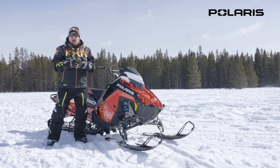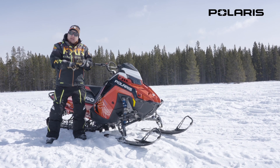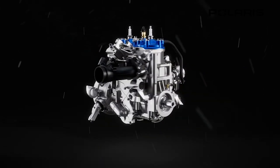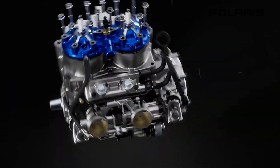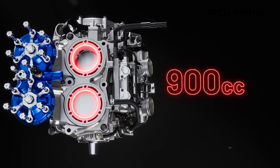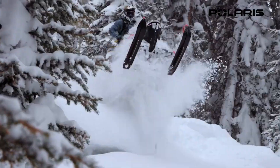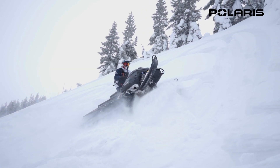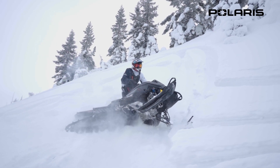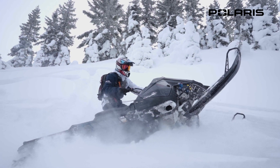The Patriot 9R is based off the 850 motor, but what they've done is go to a lightweight crank and lightweight flywheel, which has that tendency to want to spin quicker. The big bore cylinders and the P22 clutch that came on the Patriot Boost last year works so well. What you'll notice right away is the instantaneous throttle response — it just spools up to RPM, and that's what gets you around so well. For track lengths, you can get this 900R in a 146 all the way up to a 165 in multiple different lug heights.